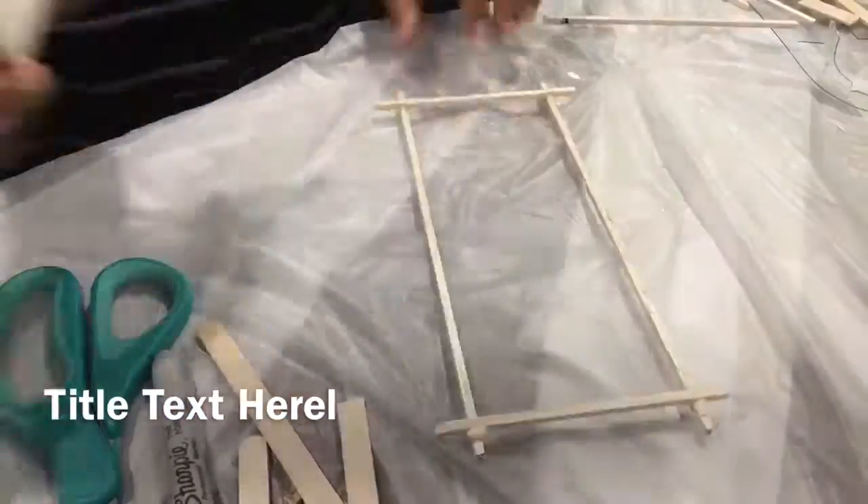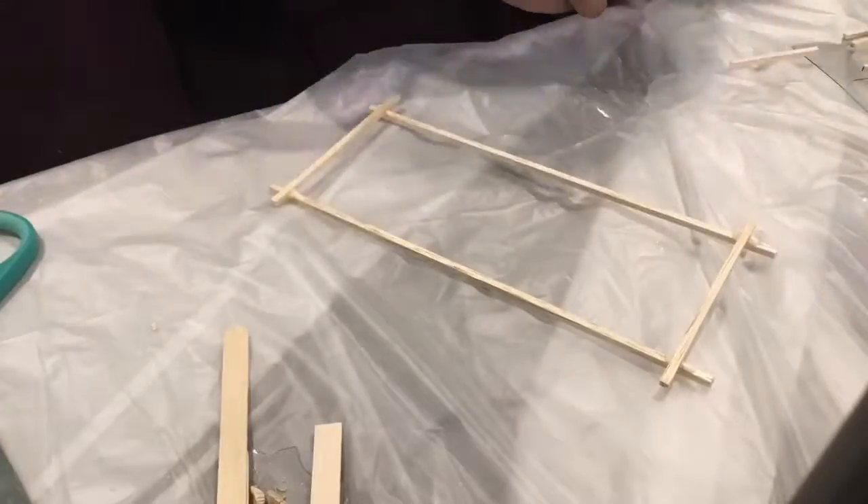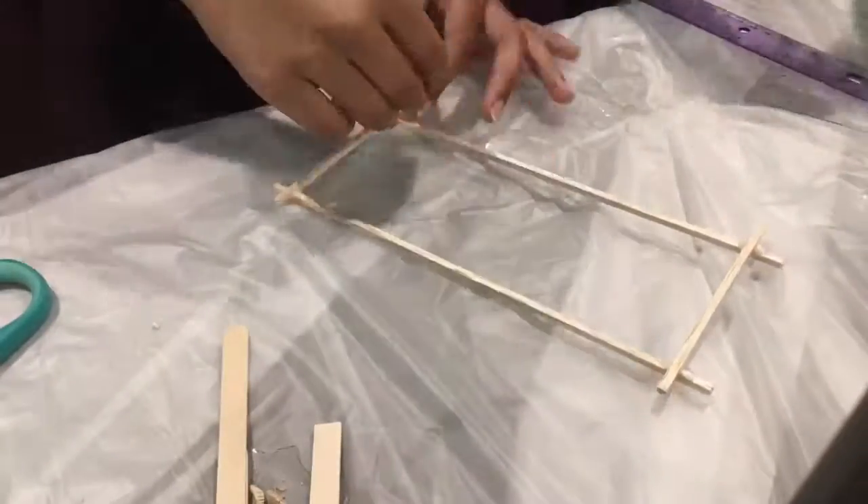First, we make a rectangle out of the balsa wood. The longer side is 22 cm long and the shorter side is 7 cm long.